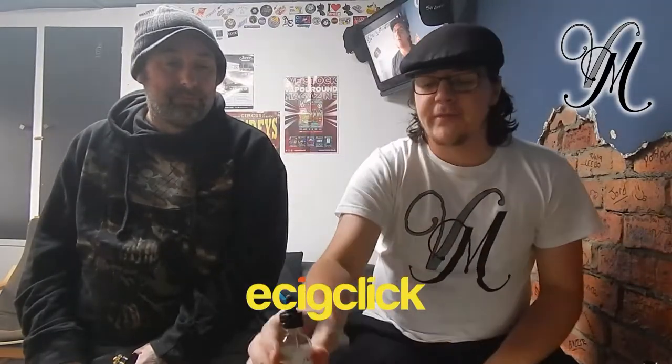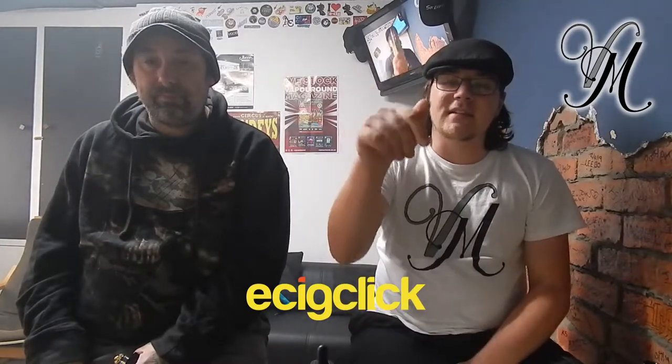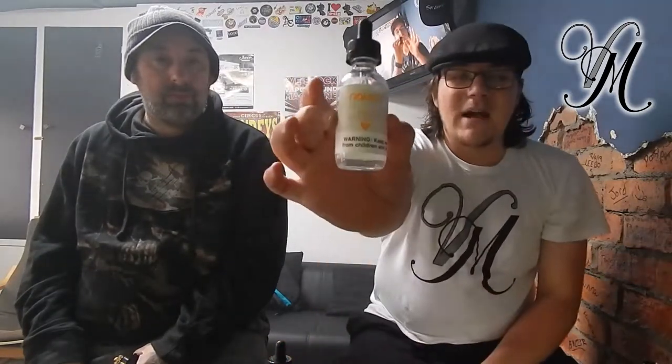With Kev here, got some flavors from Naked — these were sent to me for the purpose of review by EasyClick. As always, the link to EasyClick is down below and there's also a link to the written review, which is in a lot more detail. Out of these we've got the All Melon Naked 100, Amazing Mango,